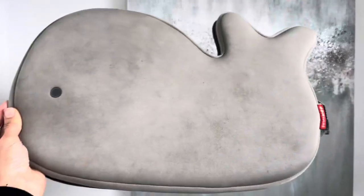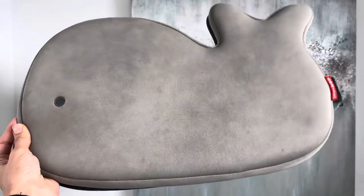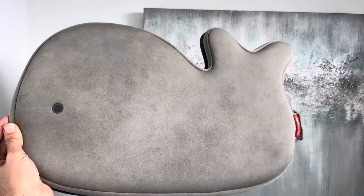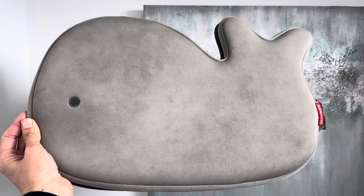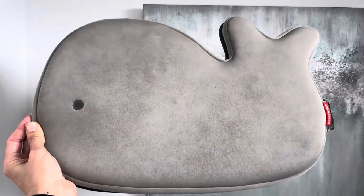We're ready to pass this on to a new baby, but it has been the best. It's just like the cutest little whale. And when your baby's getting out, they can kind of use this as the bath mat as well. Best thing you'll get.